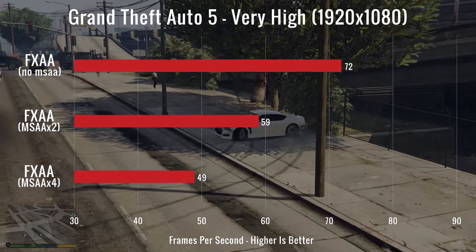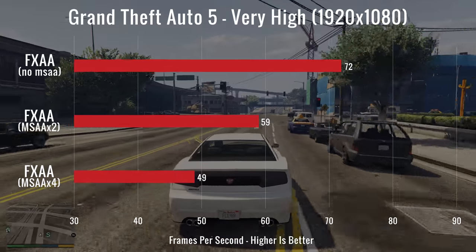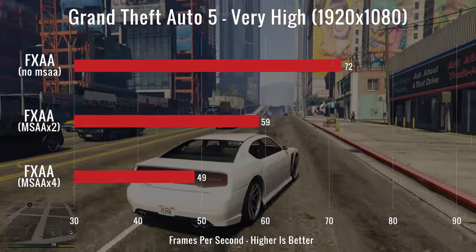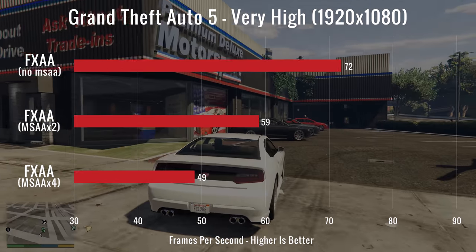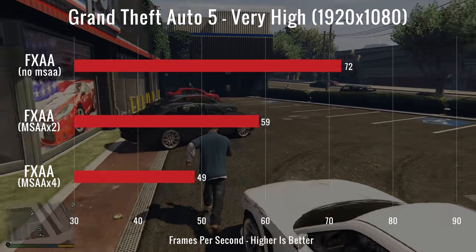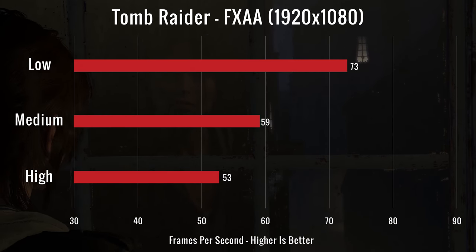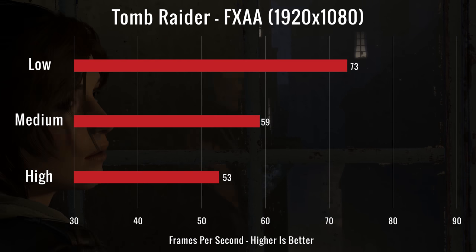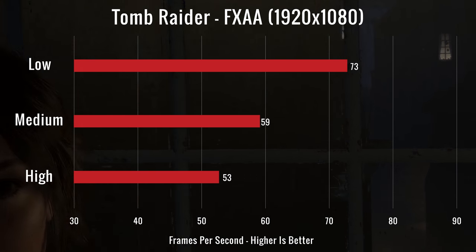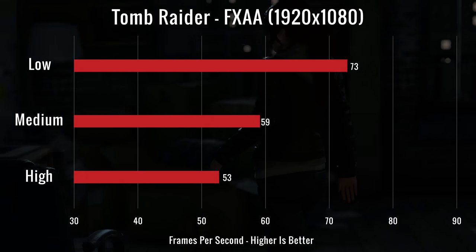Moving on to real-world game testing, we tested Grand Theft Auto first on very high with no MSAA, then with x2 and x4, getting FPS of 72, 59, and 49. The GPU temperature was 77°C and the CPU was at 78°C. Our second test was Rise of the Tomb Raider on low, medium, and high, with FPS readings of 73, 59, and 53. The GPU temperature was 81°C and the CPU was at 80°C.